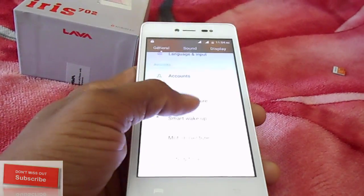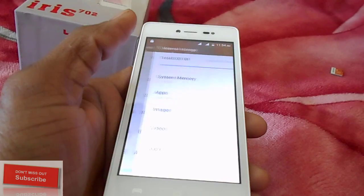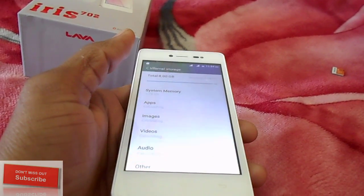You can fill up your data from the beginning, or you can skip it and set it up later. For storage, my internal storage is now empty — all my data and app data are cleared.